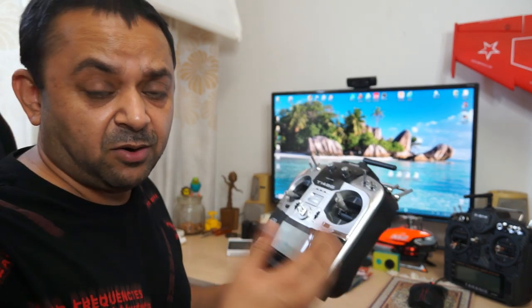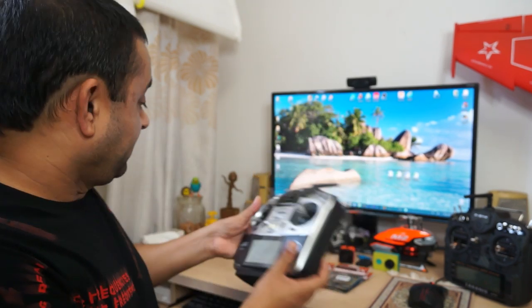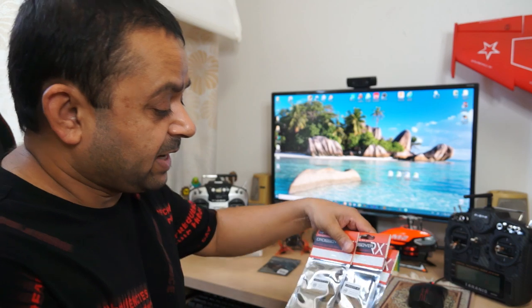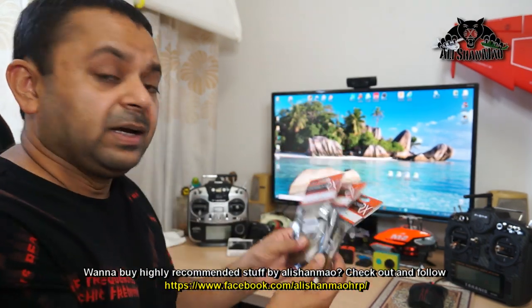I often wanted to fly FPV racing quadcopters or micro whoops with my Futaba radio control, but there wasn't any good option for micro receivers for Futaba protocols like the SFHSS protocol. All the receivers available were giant and expensive.